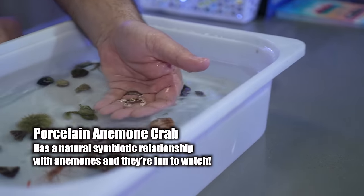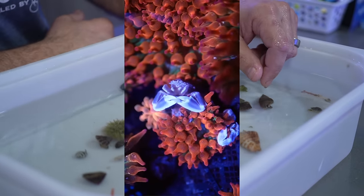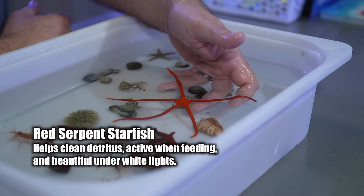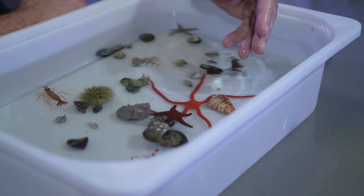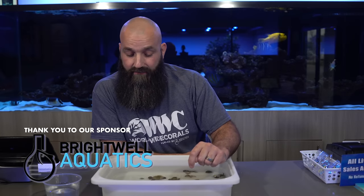This is an anemone crab. If you've got a carpet anemone and you like that symbiotic relationship, you can watch them move up onto the oral disc, underneath by the foot — you'll always see them in the anemone. Anybody into that whole symbiosis concept, like a clownfish and anemone, can put these guys with them. This is called a red serpent star. These are most commonly found certain times of year, during the summer and early spring months. They're really active when you feed; otherwise it's hard to find them. They don't show up well under blue light, so if you like a white light aquarium, these guys look really nice. They're good for cleaning up detritus, but they're not going to live on the rocks and they're not going to eat your algae.